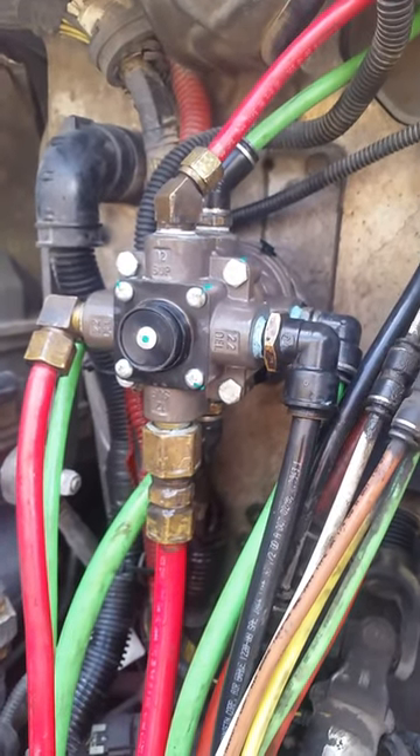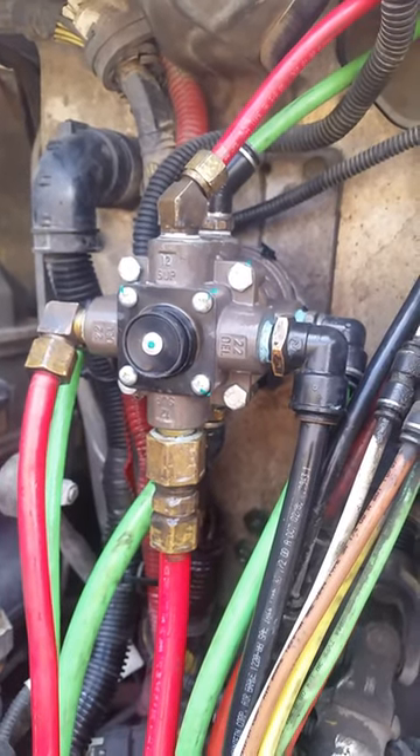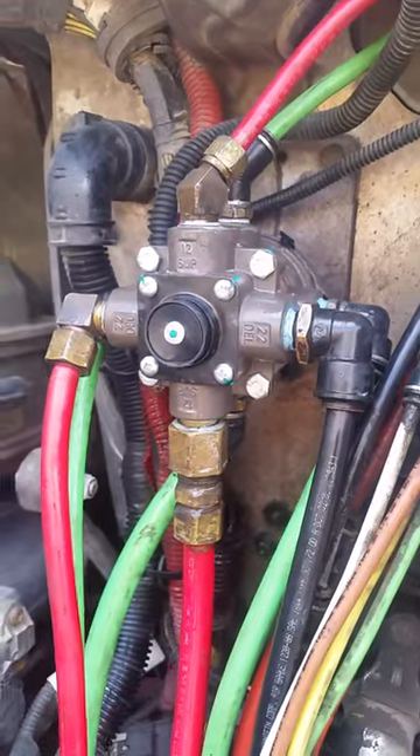That's a foot valve and it's been changed on the 2009 Freightliner Columbia. It's not the best video, but maybe it might help you out.